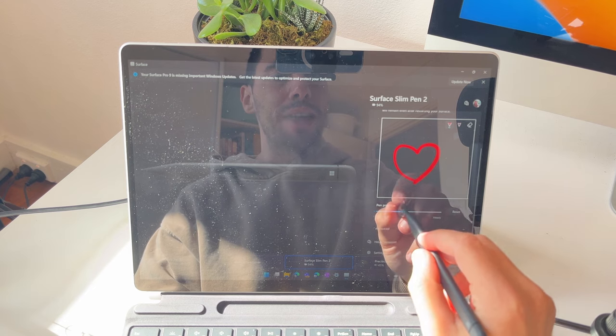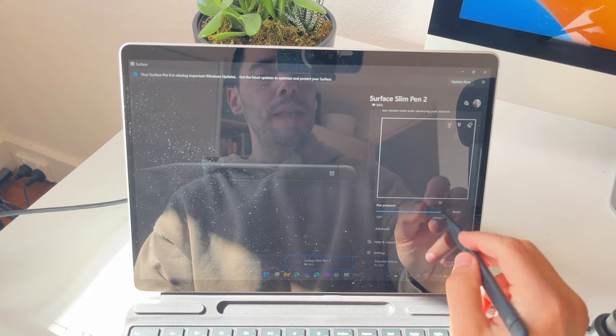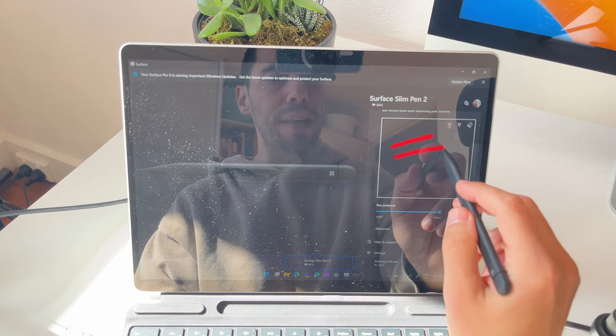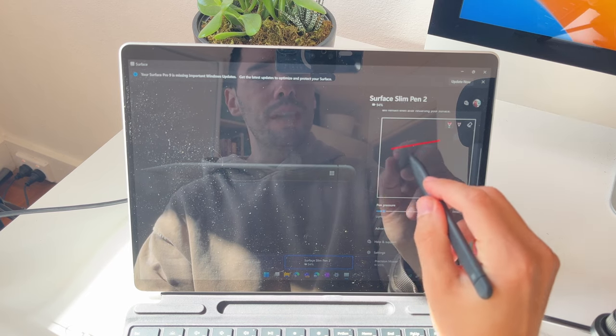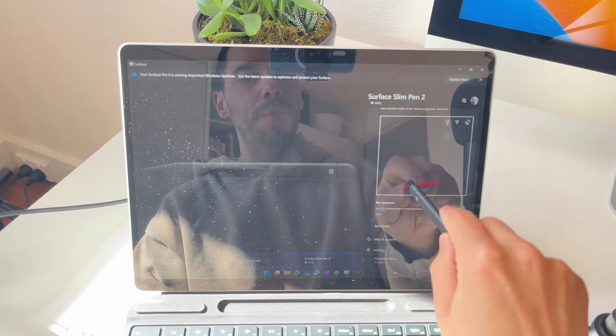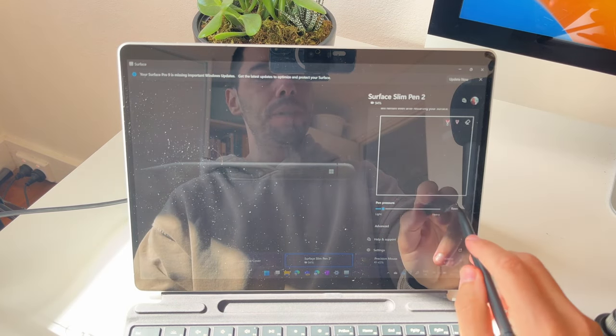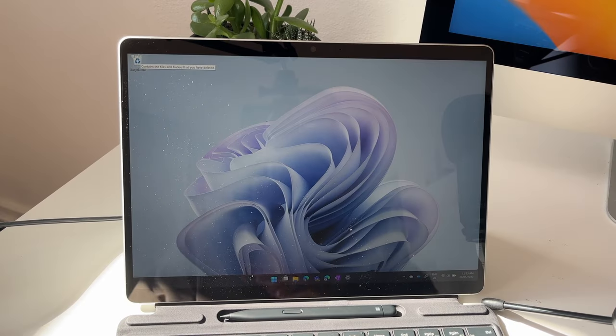We can choose how much pressure we want the pen to have. We use the back of the pen as an eraser. If you go Heavy, that means you can press lighter and a lot of ink comes out. If you go Lighter, you have to really press to get more ink out. If you've made a mistake, simply hit the Reset button to bring it back to default. I've got a full video on all the different ways to customize and use your Surface Pen — I'll link it in the description below.